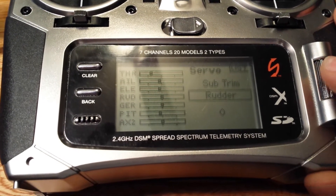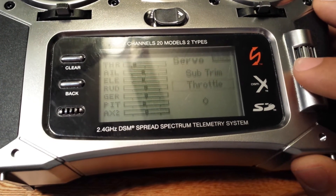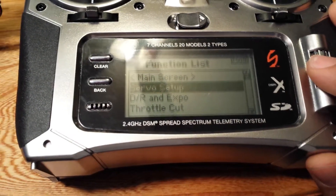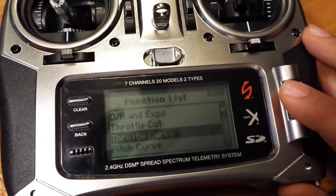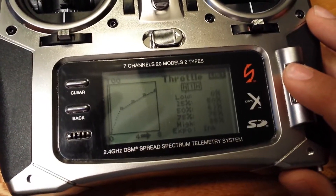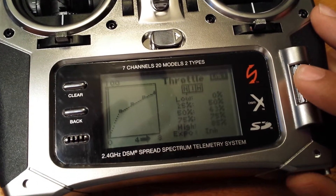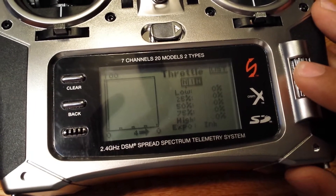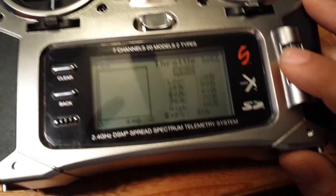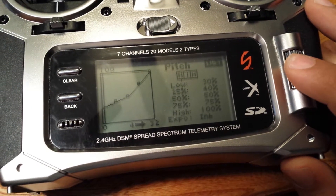As you can see, I have no sub trim on any channels here. Everything else is set up by the book, except my throttle curve — I put it just slightly higher to get a quicker spool-up in normal mode. Obviously this is the same as the book, and my pitch curve is the same as the book.